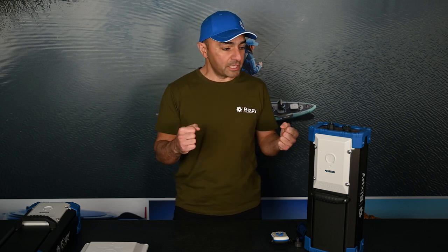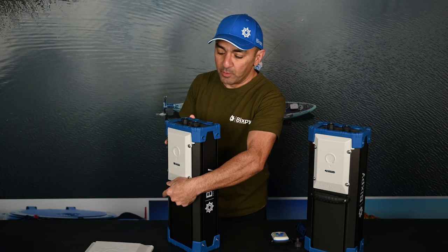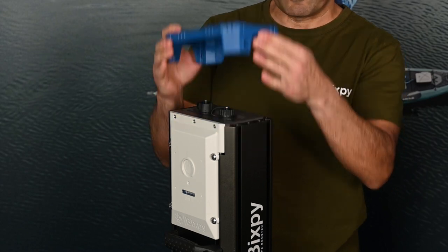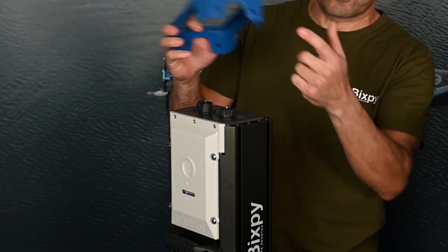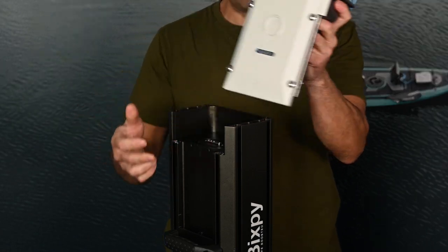I'm going to walk you through some of the features of this battery and help you understand our thought process when we were designing it. One of the things you'll notice right off the top is that we've separated the brain from the muscle. You can take off the bumper, and once you do, there are four screws on the side — what we call the brain, or the control center — that comes off.